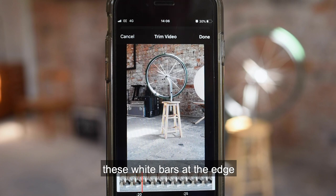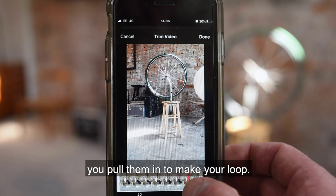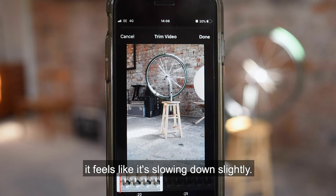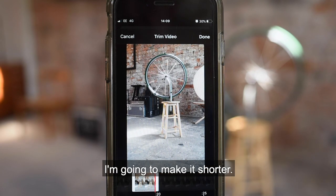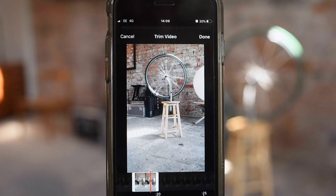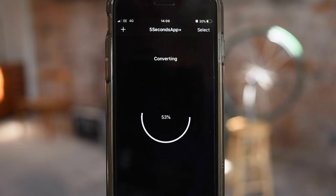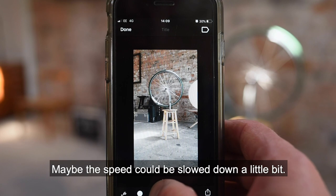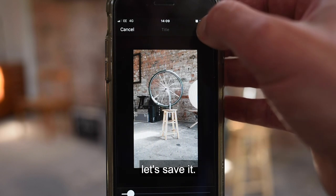These white bars at the edge are for trimming the video — you pull them in to make your loop. You can see it's looping, but it feels like it's slowing down slightly. To make this as smooth as possible, I'm going to make it shorter. That looks quite good. Maybe the speed could be slowed down a little bit. I feel like that has continuous motion. Let's save it.